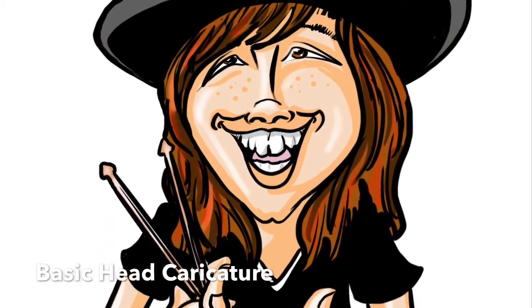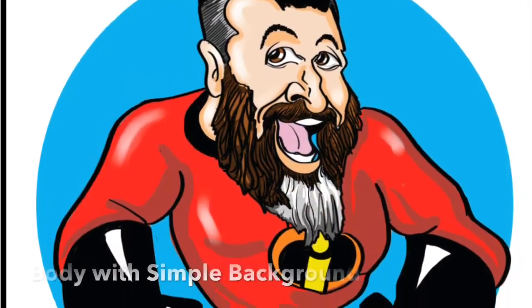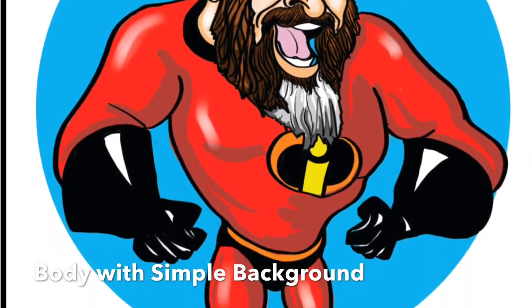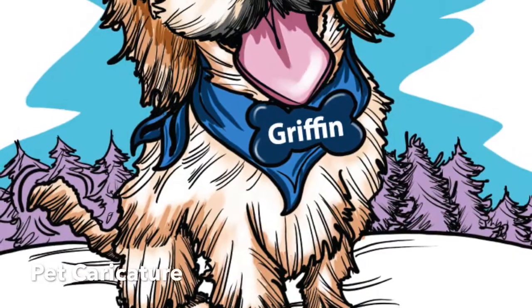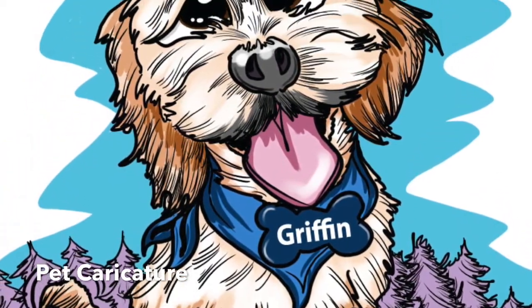Whether it's the basic head image like this one here, or you need a more body one so you can illustrate somebody and their favorite superhero. And of course pets are always included as people too, so we enjoy drawing pets.